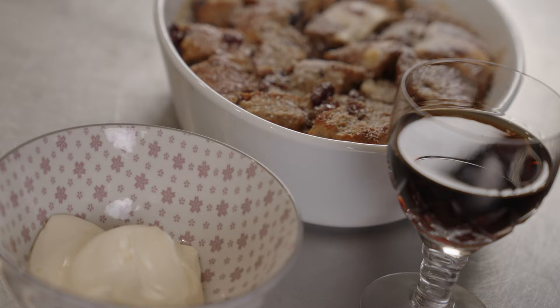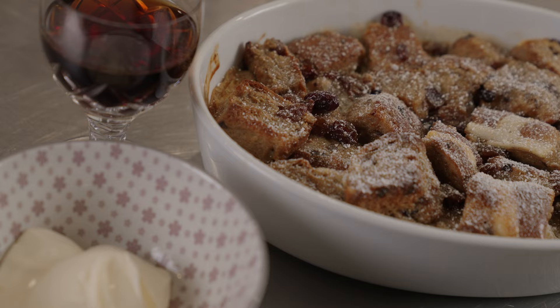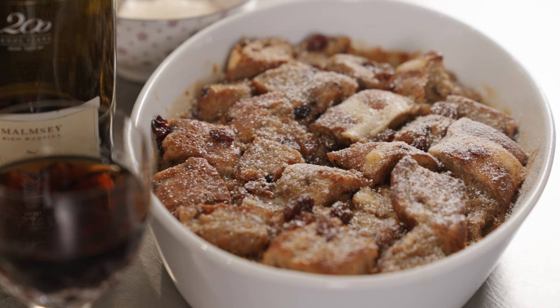I've got some extra thick cream which is beautiful on the side, or you could do vanilla ice cream. And some icing sugar which I'm just going to sprinkle over the top — just smell that, it's beautiful. Then the Madeira — if you haven't got Madeira, muscatel or tawny port. So: hot cross bun pud, thick cream, Madeira — what more do you want?